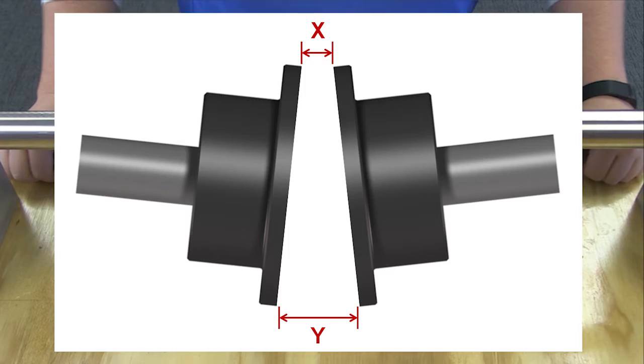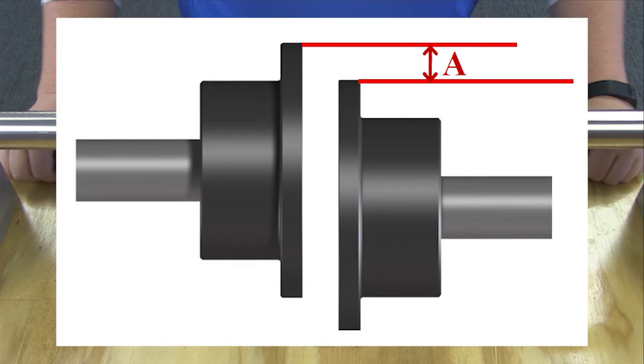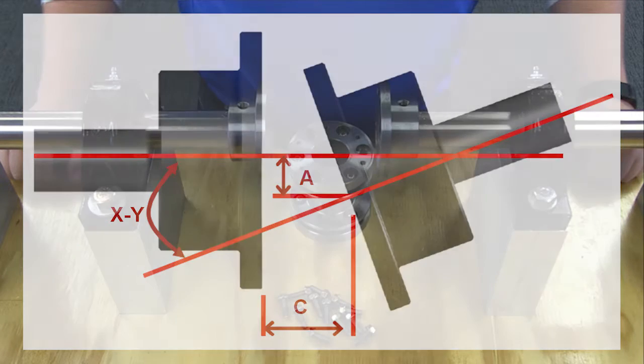For angular misalignment, measure both X and Y shown in the graphic. The difference of these measurements should not exceed the values in this table. For parallel misalignment, measure the offset between the centers of the hubs, as shown. For axial misalignment, measure the distance between the shafts and account for thermal growth. Misalignment in general is undesirable, as it can cause damage to the connected equipment and shorten the life of the coupling itself.